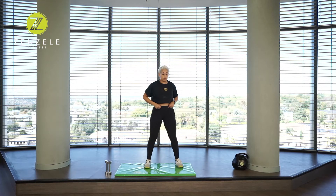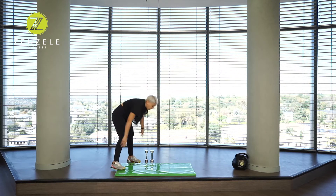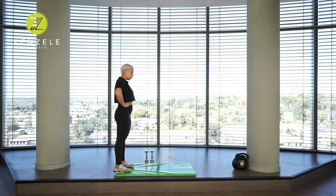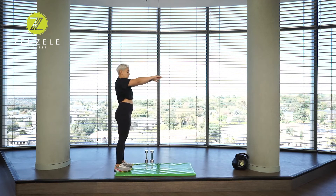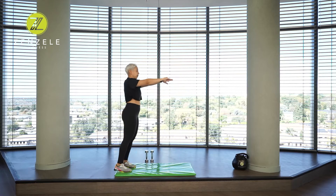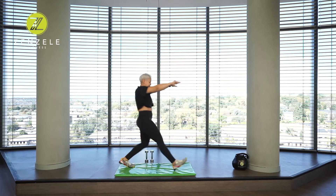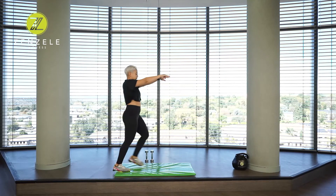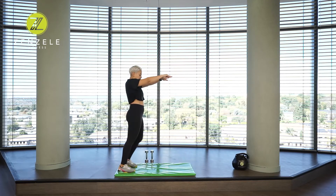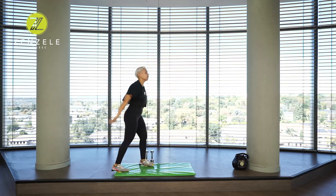Getting ready for your workout. One more exercise before we start. We're going to do some forward lunges alternating sides. You can put your hands on your hips, or if you tend to lean forward, take your arms out in front of you. Step forward, drop the knee down. Last one on each side — and that's it. You should be nice and warm now.